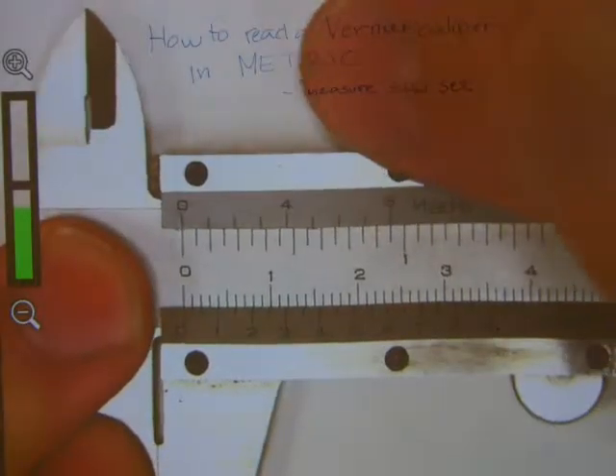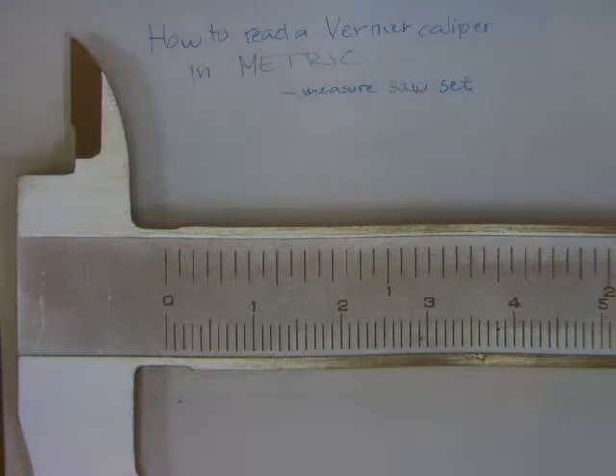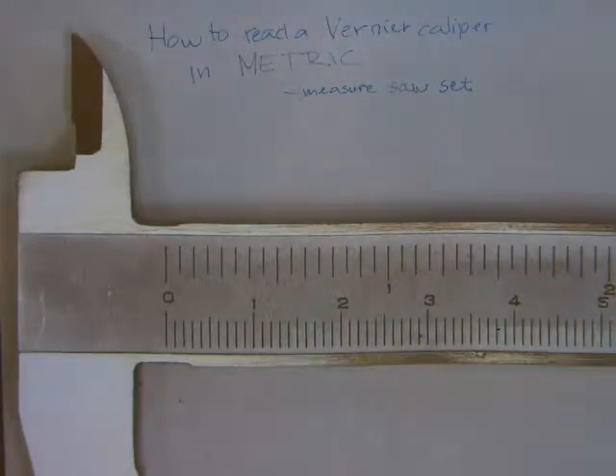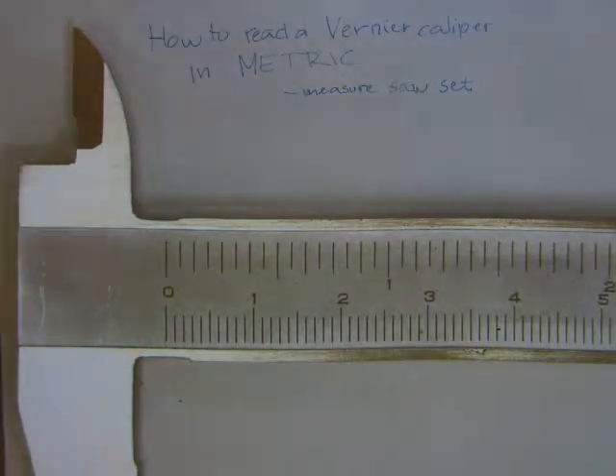Now the numbers. On a caliper you have a stationary main scale - the main scale doesn't move. On the bottom you can see numbers in centimeters and lines for millimeters, with every fifth millimeter line longer than the previous four. On the top of the caliper you can see lines for inches - don't worry about those, this is about reading a vernier caliper in metric.